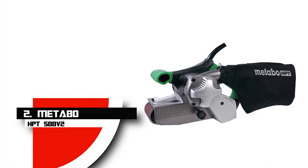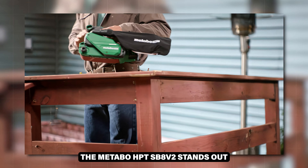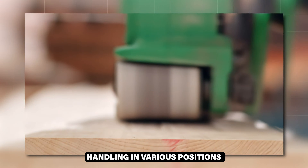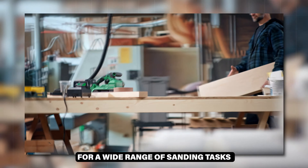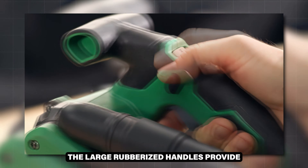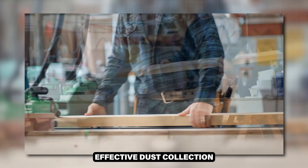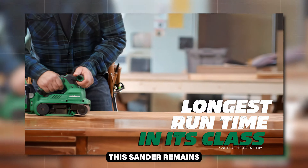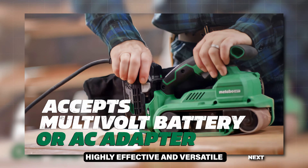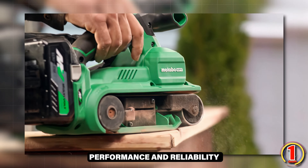Number 2: Metabo HPT-SB-8V2. The Metabo HPT-SB-8V2 stands out with its unmatched sanding speed and comfortable handling in various positions. Equipped with a 9-amp motor and variable speed control, it's suitable for a wide range of sanding tasks. The large rubberized handles provide excellent comfort and control, while the rear-facing dust port ensures effective dust collection without unbalancing the tool. The belt change lever can be tough to pull, but overall this sander remains highly effective and versatile. Whether for professional or home use, it delivers impressive performance and reliability.